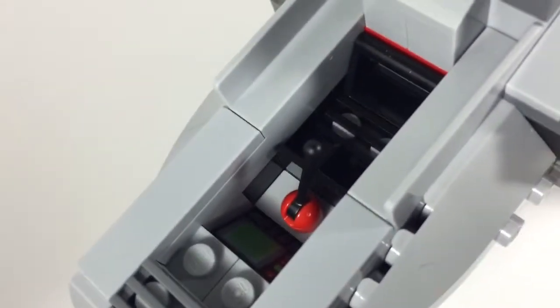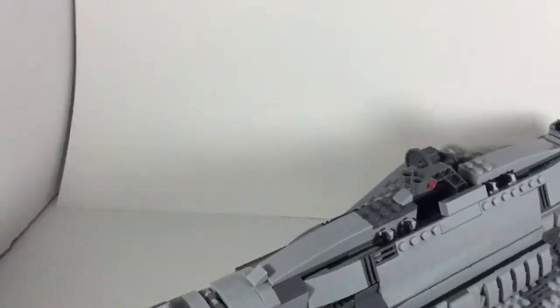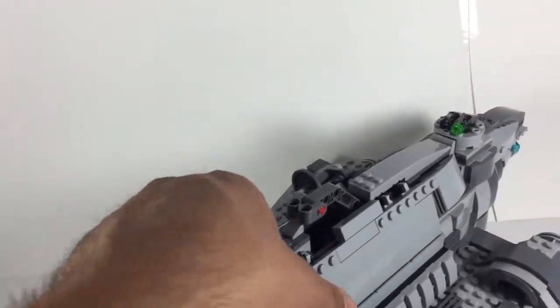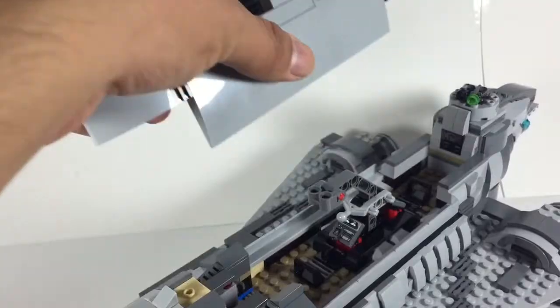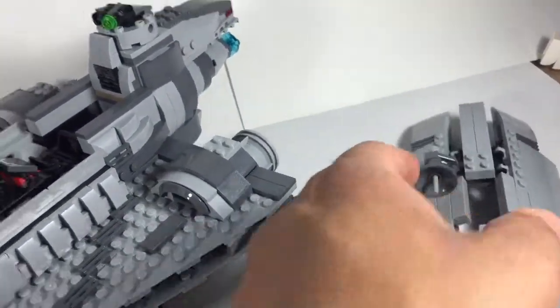We've got the pilot seat — we don't have anybody in there right now, but it does have a little computer screen right there and a place for the seat. The top is very easy to access. All you do is just put it in there and pull up and that comes off. You can fold it down or lay it flat.